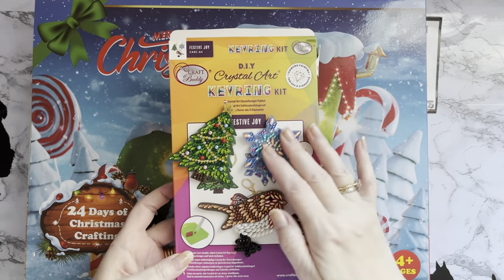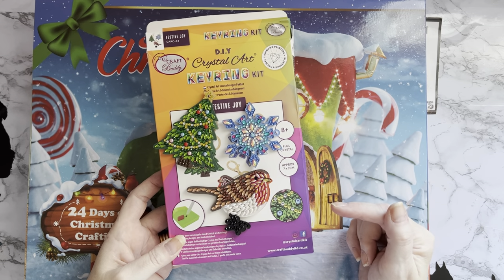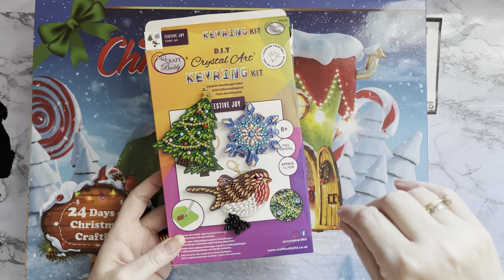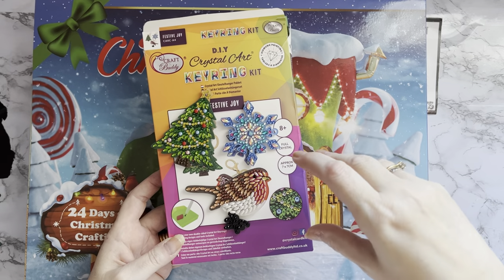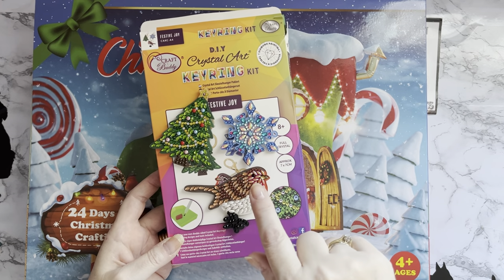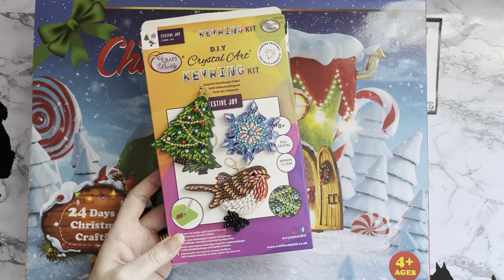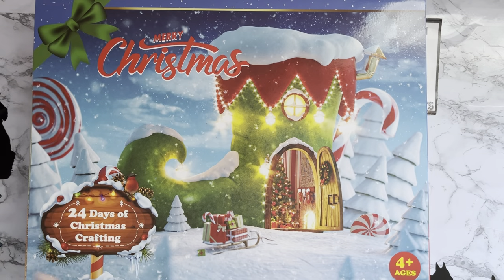These will all be kitted down after Christmas. Sadly there weren't any key codes or DMC codes with this kit, so I'm going to have a look on Craft Buddy's website - some of the kits, certainly all the older kits, they used to do a graph with all the different codes. I'm going to look this one up because there are so many special drills; it would probably help for my storage reorganization after Christmas.